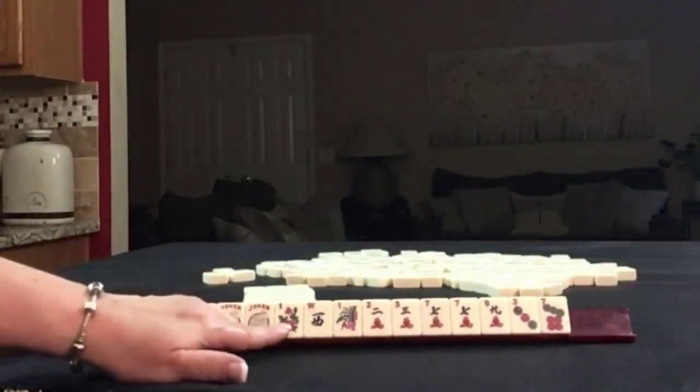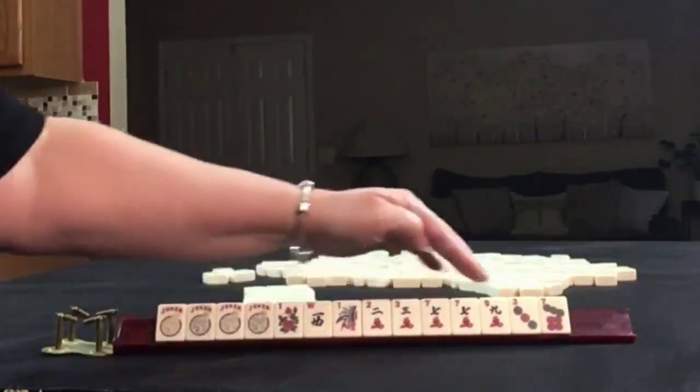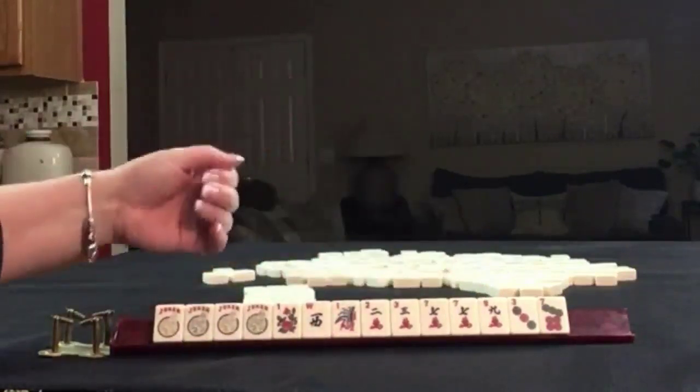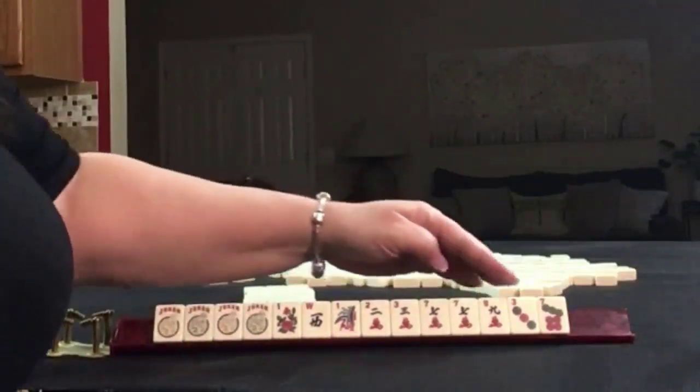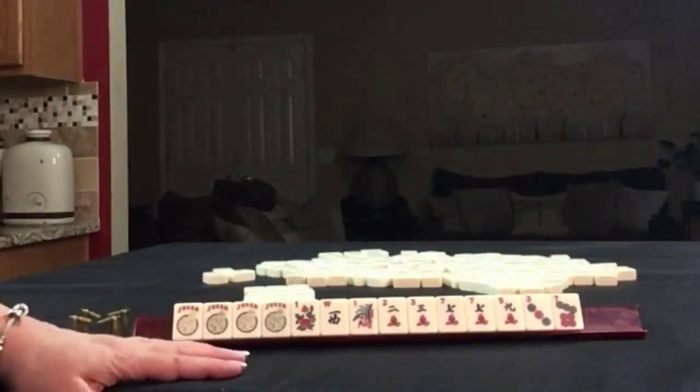We have four jokers, a flower, a west, one bam, two, three, seven, nine, and cracks with a pair of sevens. In dots we have a three and seven. So if these were your tiles, what would you focus on and what would be your first pass?